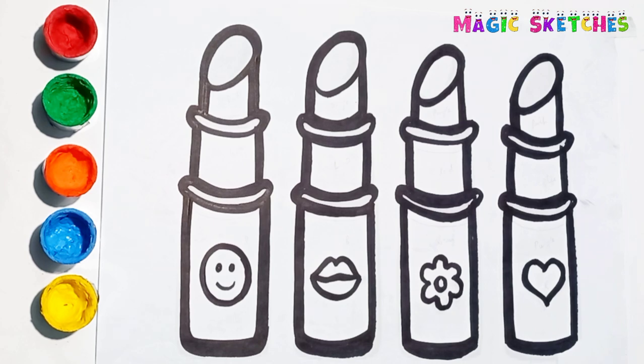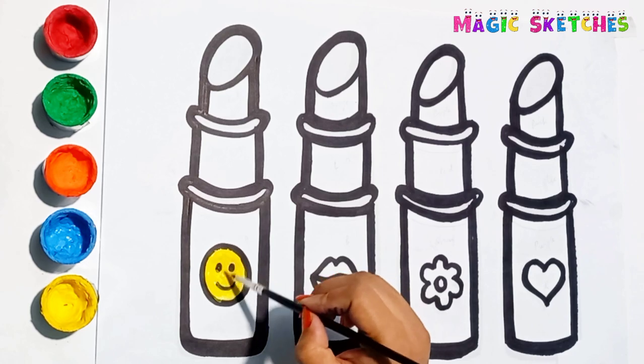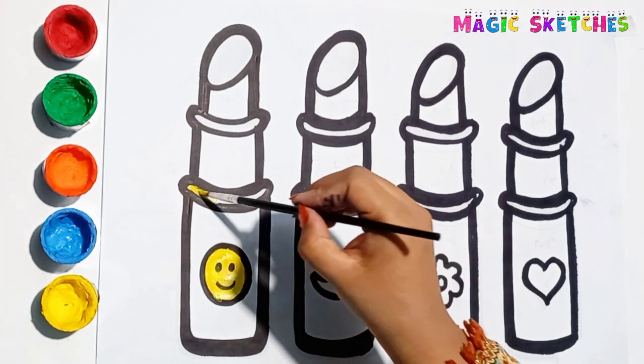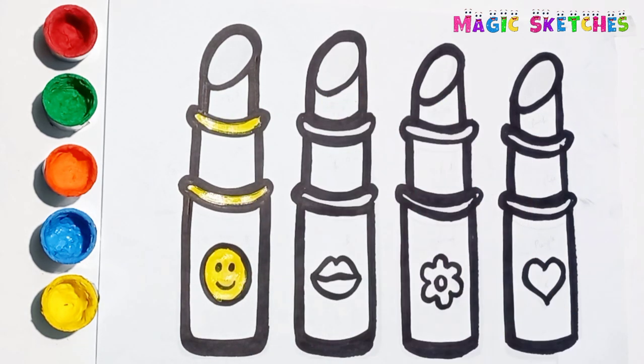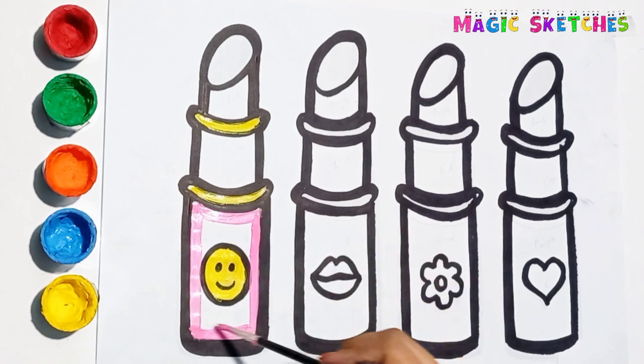I am going to paint all the lipsticks with lovely colors. I am painting the smiley with yellow color. Pink! The outer part is pink in color.